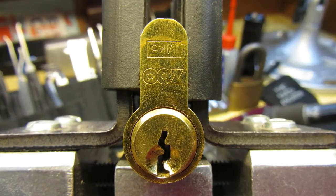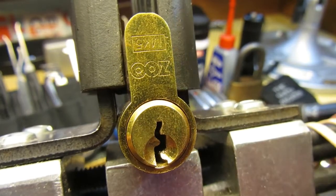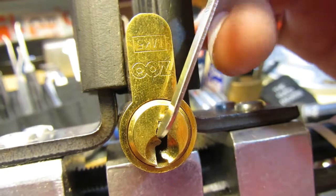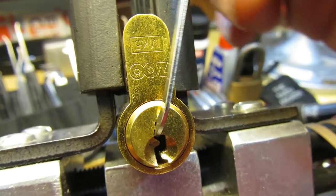Hello again everybody, welcome back. Today we have a challenge lock from Dr V on the UK Lock Sport Forum. It's a Zoo Mark 5, 5-pin Euro, and I have picked this before — it is a lot of fun. I'm dying to see what's been put inside. We can see there's quite a bit of slop in there, but it is locked up.